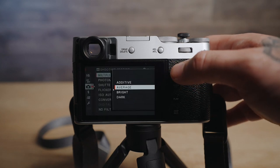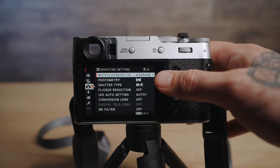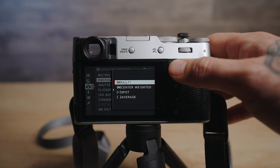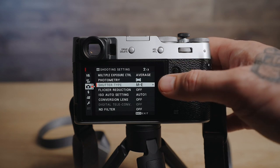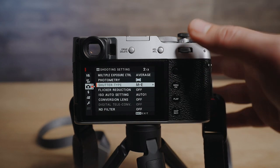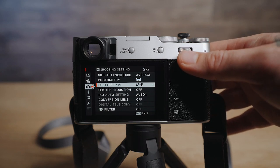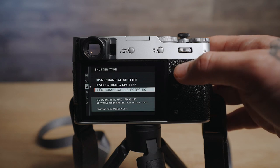Multiple exposure I have set to average — I find that works the best, though results are going to vary. Photometry I have on multi, which seems to work pretty well for me. Shutter type I have in manual and electronic just so my shutter speed can go right up. I don't find any issues in terms of fast-moving subjects — mechanical and electronic shutter works well for me.